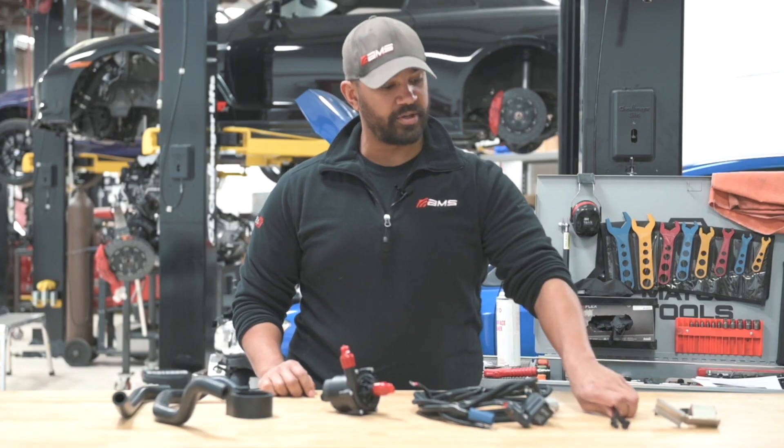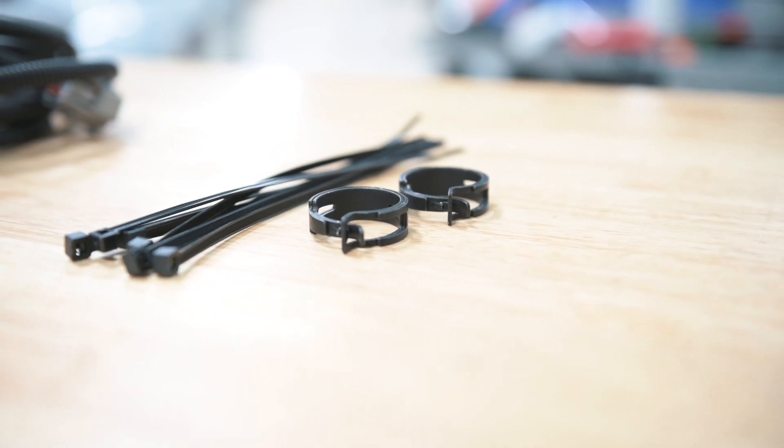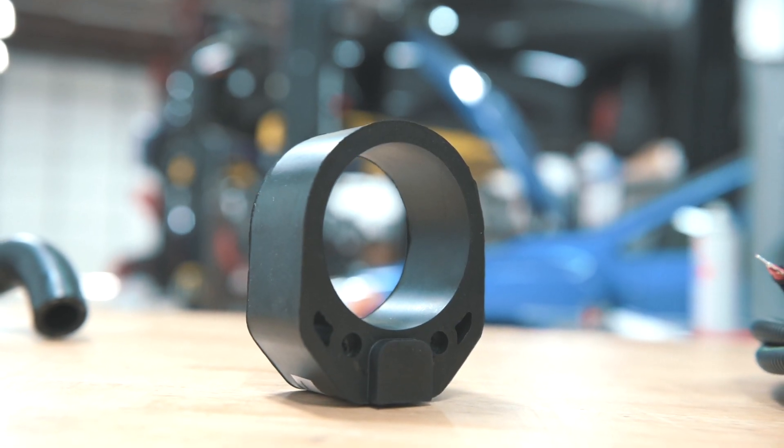Also included is mounting hardware including the all-important zip tie, a rubberized pump mount, and formed hoses.